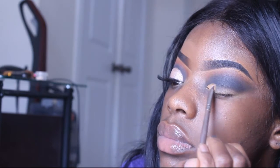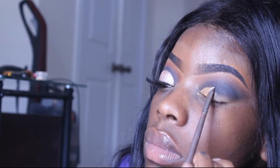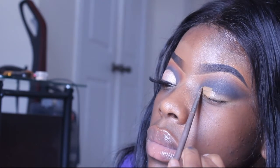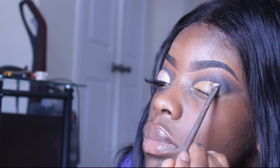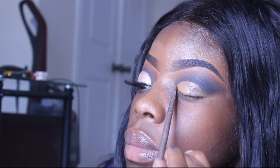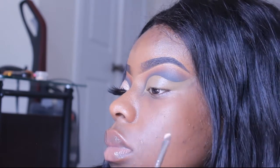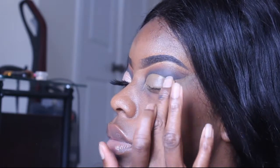I'm taking this crease brush and going in with a black eyeshadow, really focusing that on the crease where I'm going to cut it with concealer, which is what I'm doing now. I like to pat it out too just to smooth out any lines.